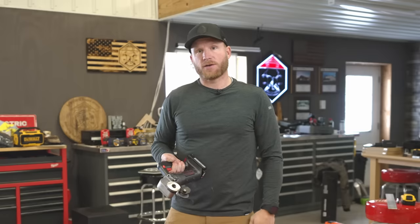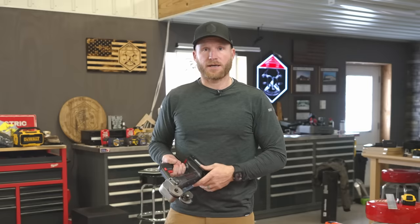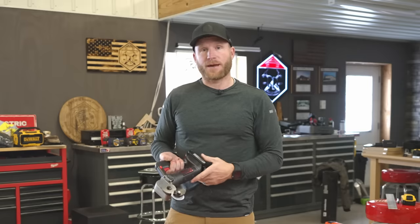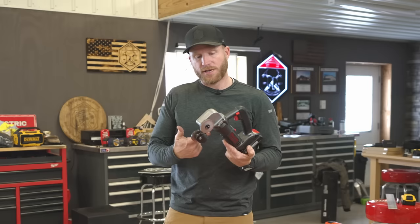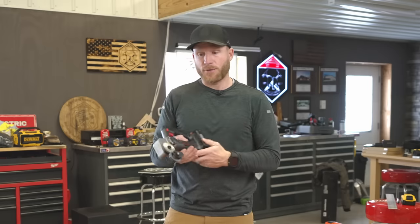With that, we're going to get out of here. If you liked it, hit the thumbs up, maybe subscribe if you haven't already. Let me know down in the comments: is it crazy to spend $400 on a tool that might 10x your productivity every time you have to cut a little bit of metal?